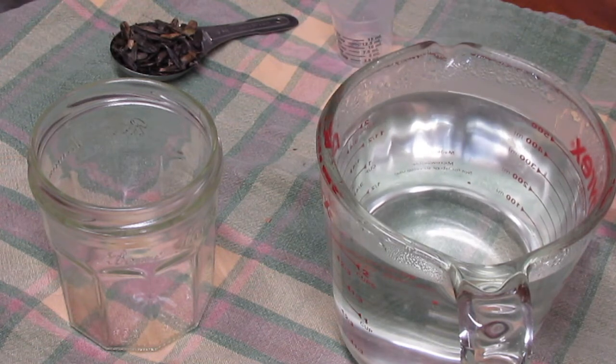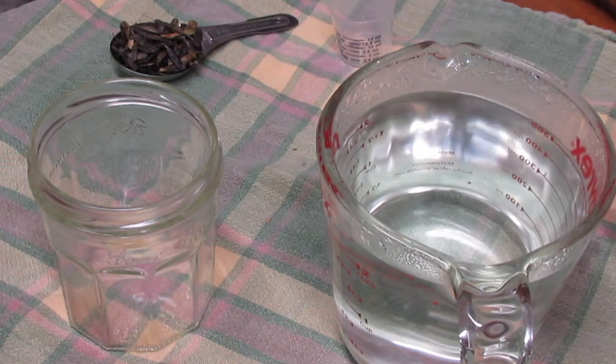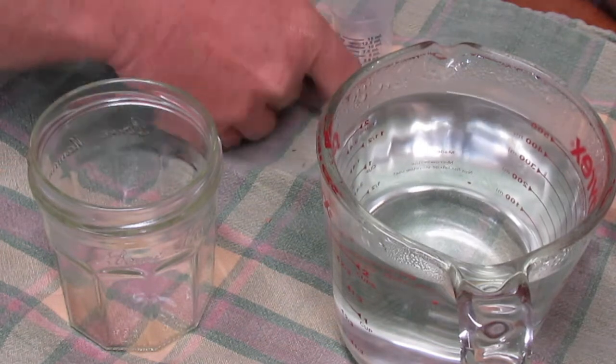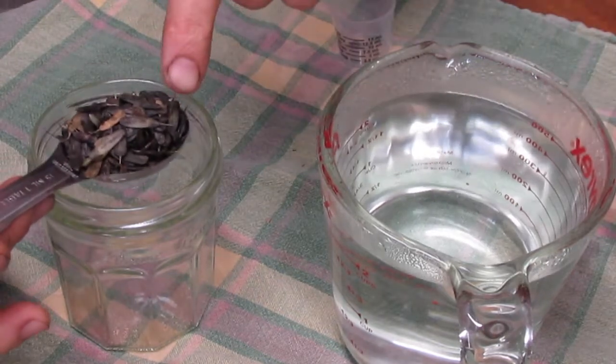She suggested a hot water soak, and the protocol I'm using is one I got from FW Schumacher, which is a really nice seed source — especially for tree and perennial seeds that are hard to find elsewhere. They recommend putting four times the volume of seed of almost boiling water, then allowing the seed to cool in that water and soak for 12 to 24 hours. We've got about 200 seeds here.